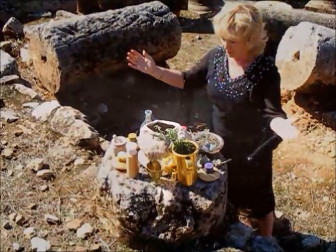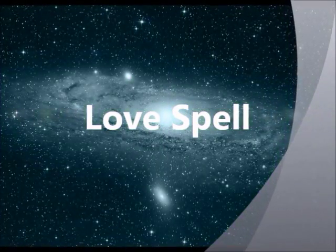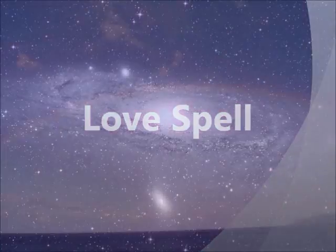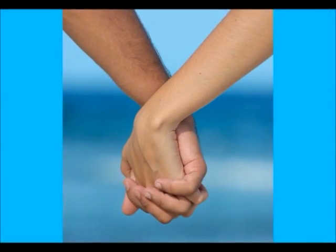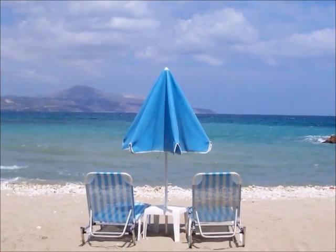I want to show you how to cast a simple love spell for free by using simple ingredients you can find easily. This love spell is designed to help draw to you a yet unknown love interest, or someone you would like a loving relationship with, or to enhance an established relationship.